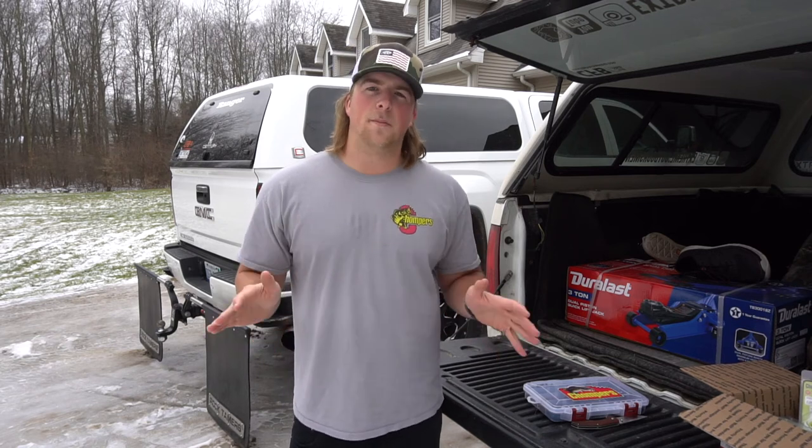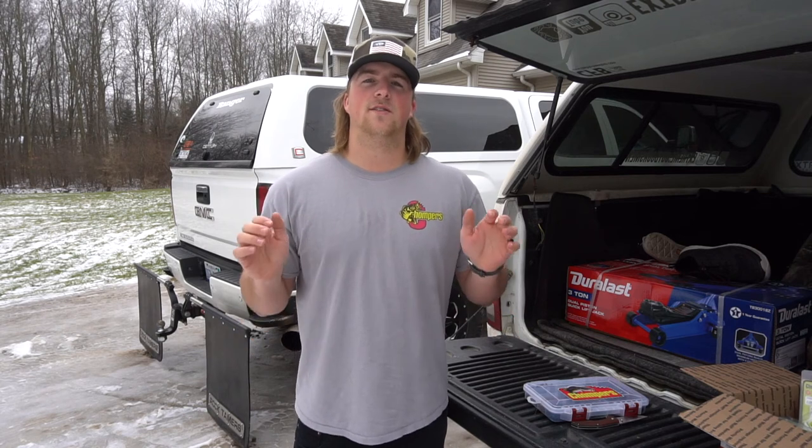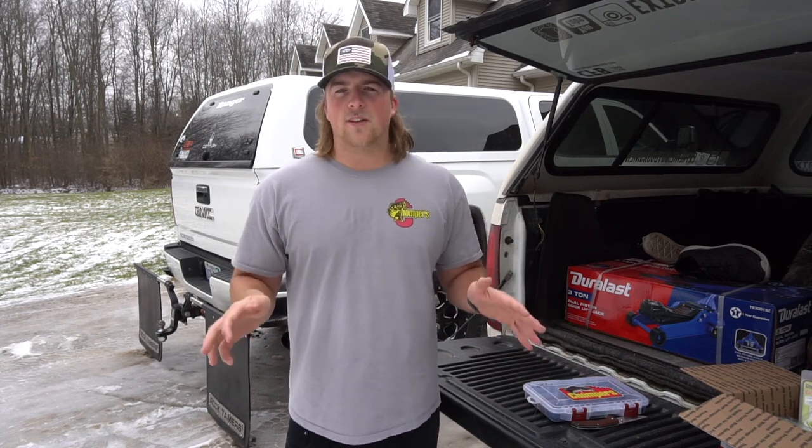I really appreciate you guys stopping by and watching this video and seeing what I got in my box. Stay tuned for all the Florida videos — there's going to be a lot of videos here soon on the channel. I appreciate you guys, don't forget to subscribe, and we'll see you guys in the next video down in Florida. See you guys.